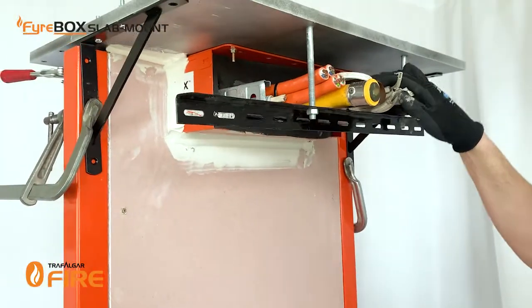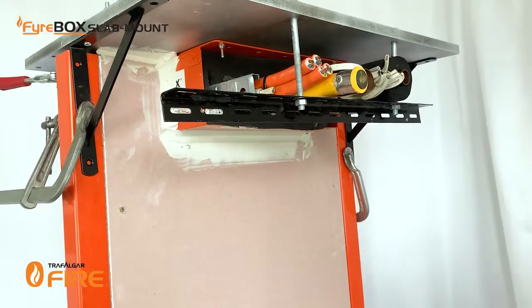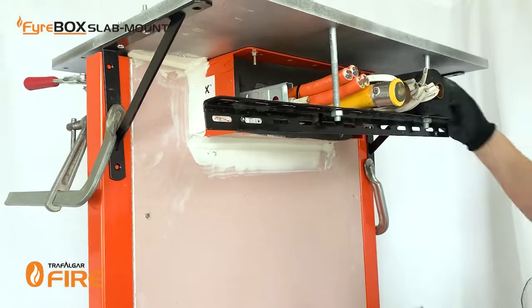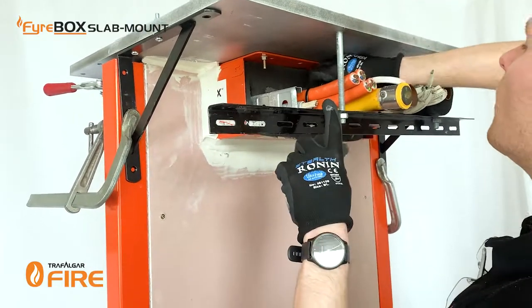If you have a look down the middle you'll see there are some gaps around the services, and the easy way to take care of them is just using off-cuts of the foam. I'm just going to rip out a few bits and pop them in.